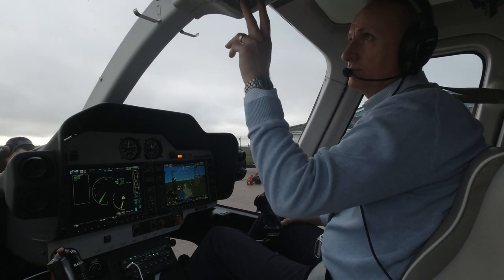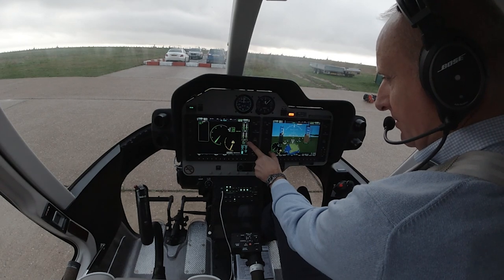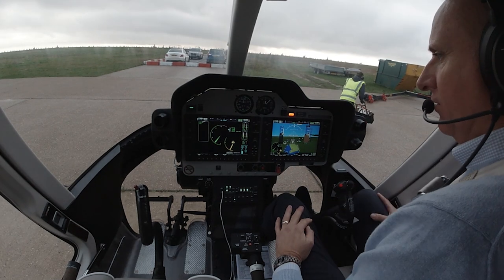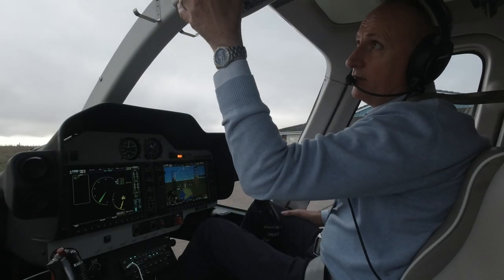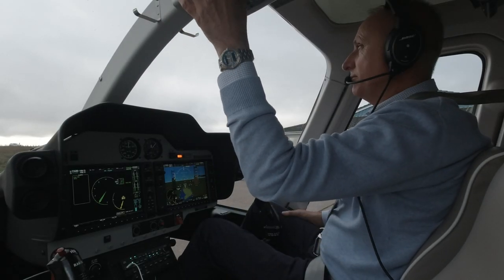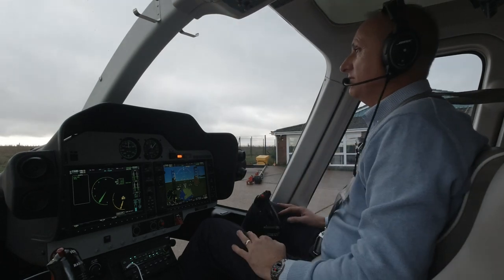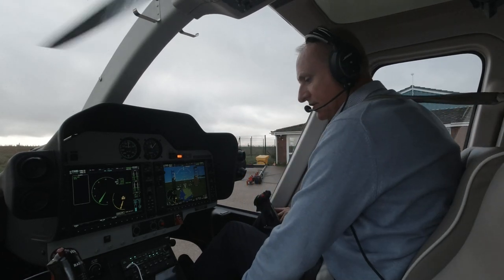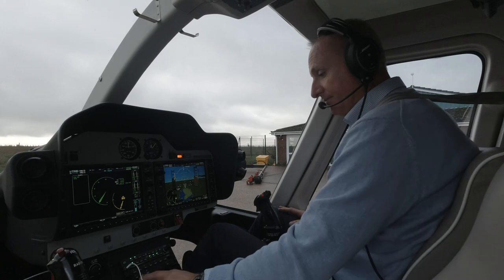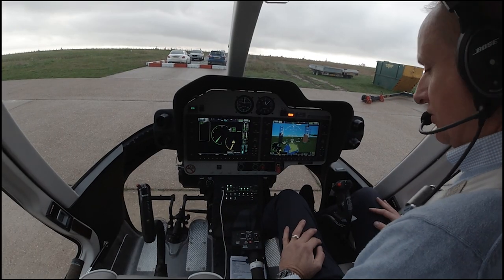Okay, now we can put the generator on. Check that we are getting a positive load — we've got 40 amps being pulled, 28.4 volts, so that's perfect. TCP is already in the green and we can put our position lights on. A bit of defog just to clear that — this aircraft does have air conditioning as well, but a bit of defog will clear that just as quickly. While we are sitting here we will do an autopilot check, so the friction must be off for the autopilot check.